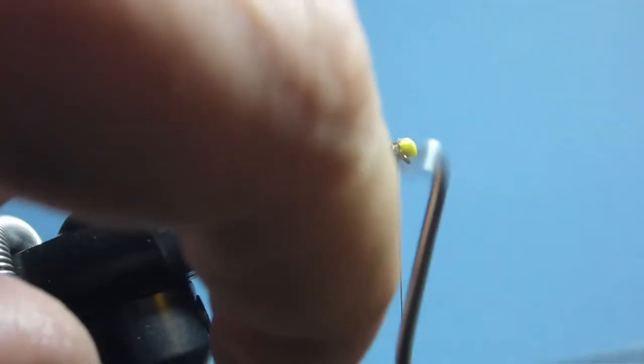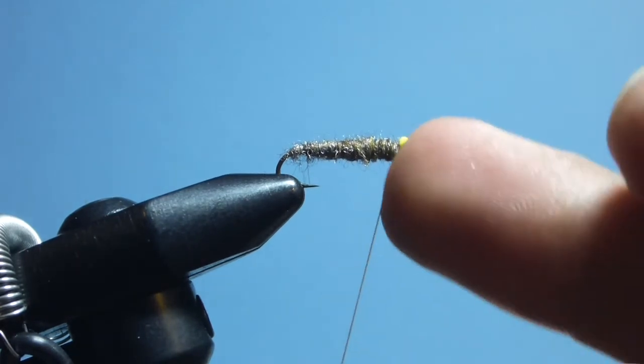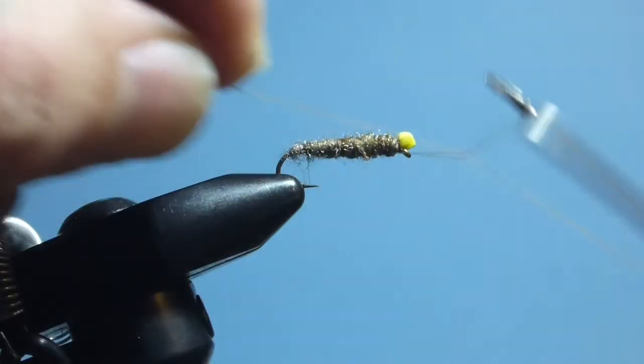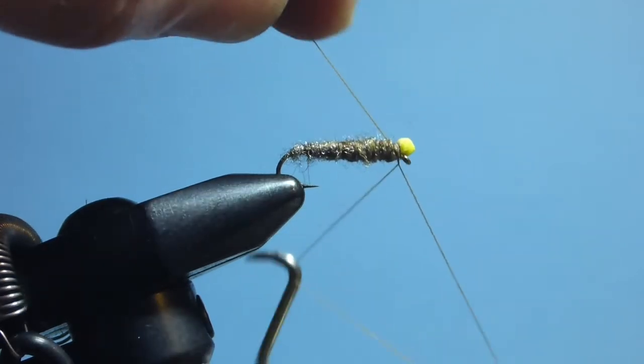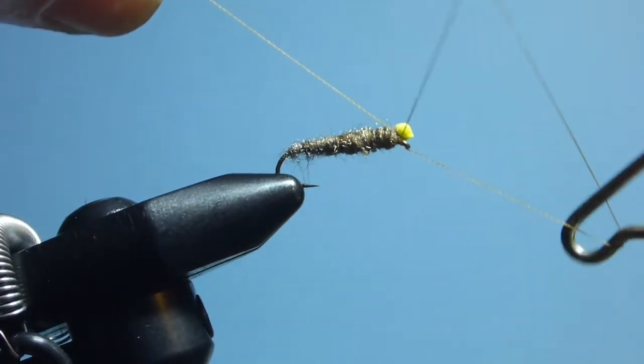Once that's done, a quick half hitch behind the foam, and then a whip finish just behind the eye, in front of the foam itself.